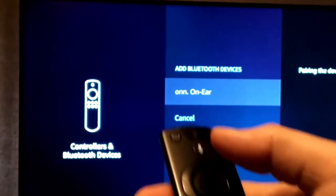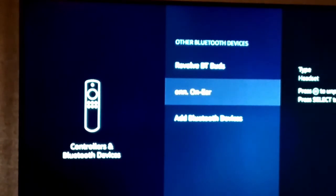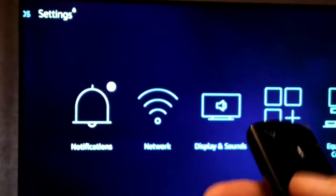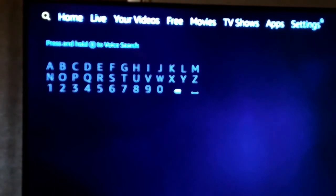Now just hit Select — the center button. Now it's Pairing Device. It says Bluetooth connected. Hit the back button, and now when you go over you should hear it in the headphones. You should hear it clicking, so it's working.